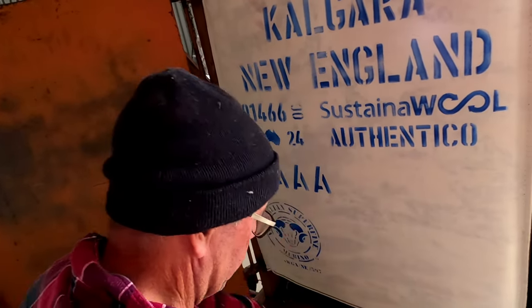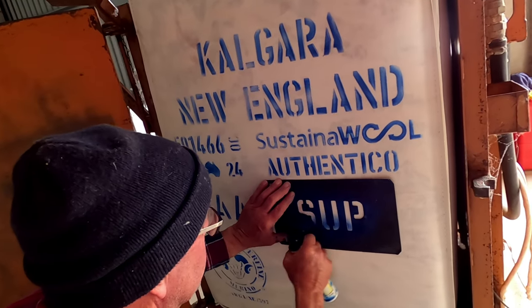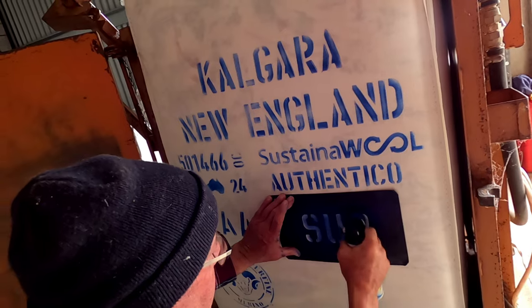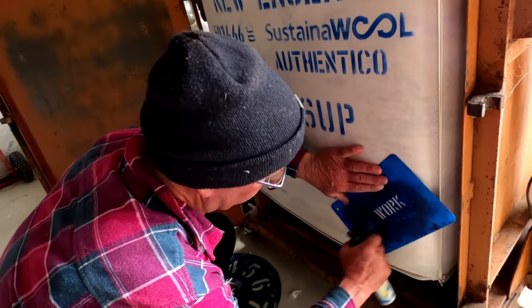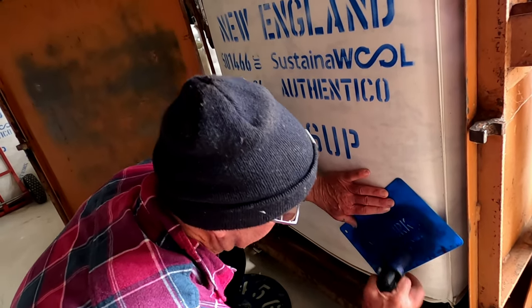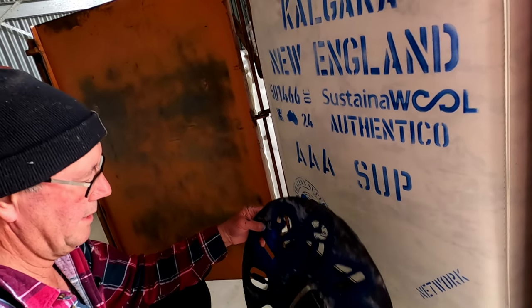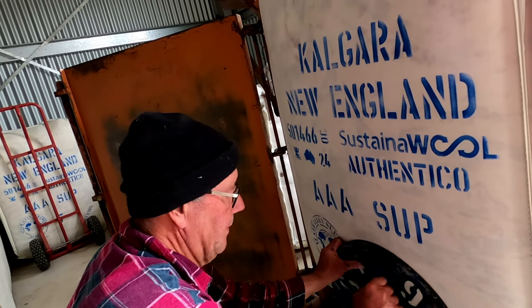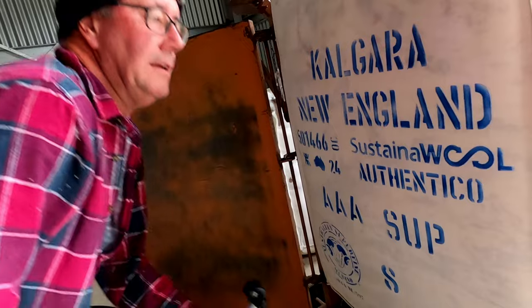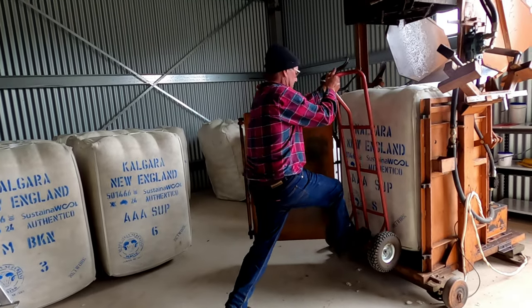This is the description of the wool. There's a more detailed description provided in the classer's report so that the buyers understand what sort of sheep it's come from and what sort of wool it's likely to be. And this is the broking firm that sells the wool on our behalf — Australian Wool Network. And this is the bale number — the bale number in the clip. We'd like to have a hundred and eight. Just saying.